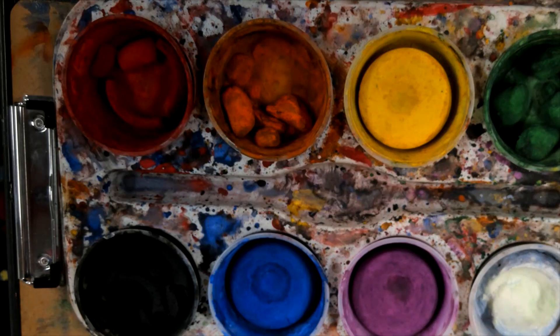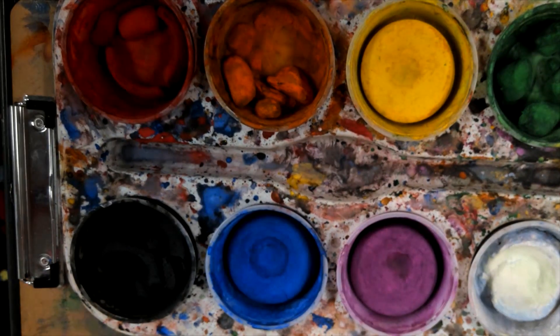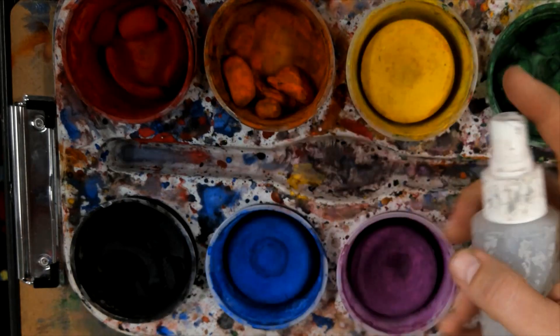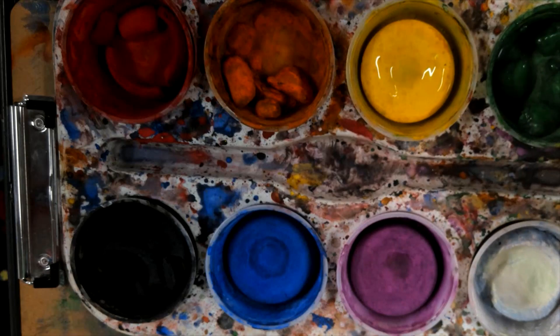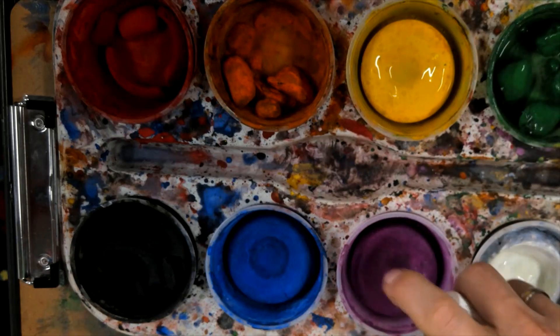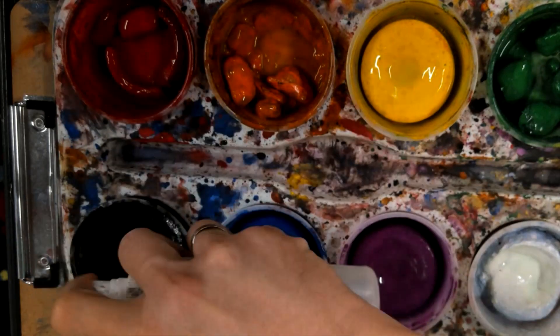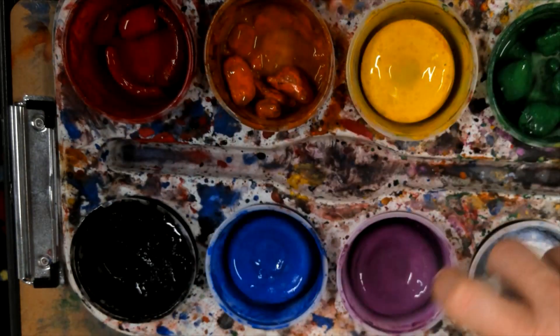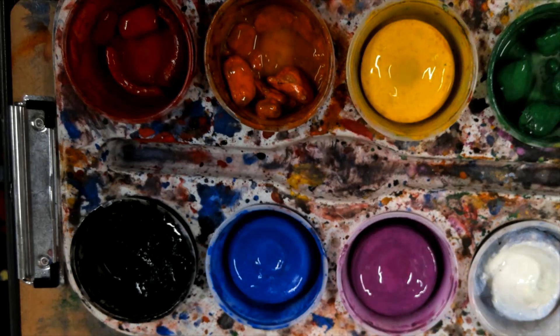The first thing we need to do is get our paints wet — that's what the spray bottle is for. I'm going to take my spray bottle of water and mist all my paints, then let that sit for just a minute to loosen up the dried paint that makes up the tempera cakes.